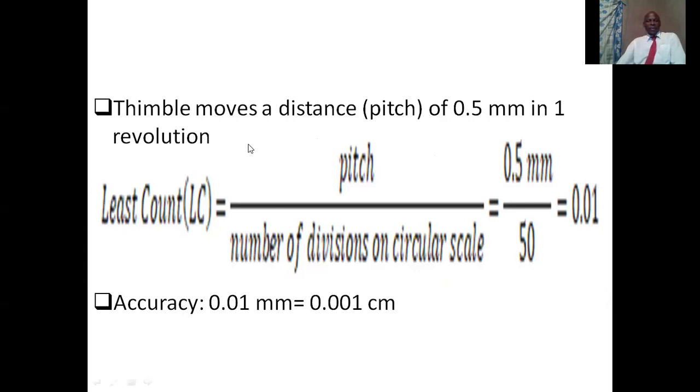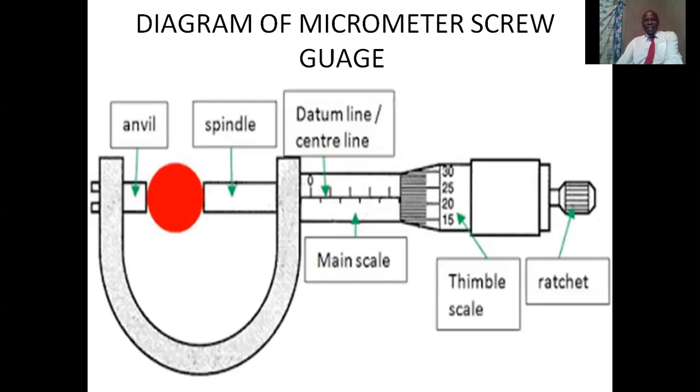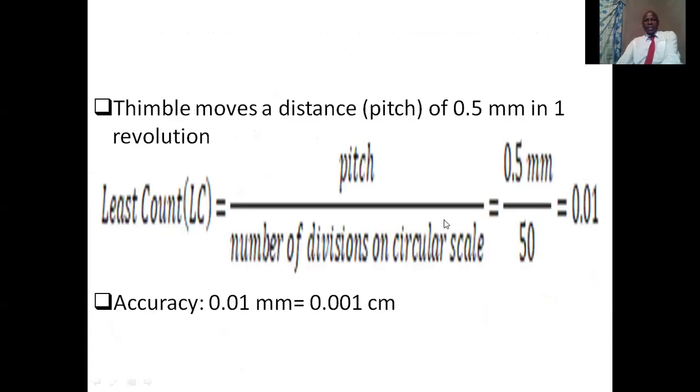When we are taking the readings, we need to get first of all the reading on the sleeve scale. We get the sleeve reading, then we add it to the thimble reading. The thimble reading should be multiplied by the least count, which is 0.01. The accuracy of a micrometer screw gauge is 0.01 millimeters.